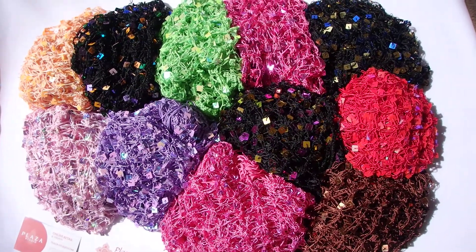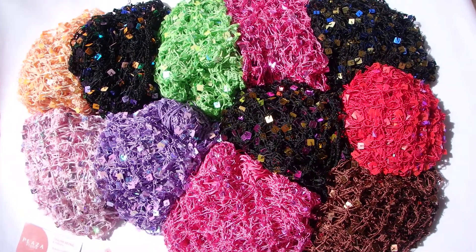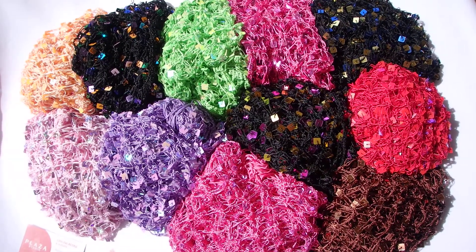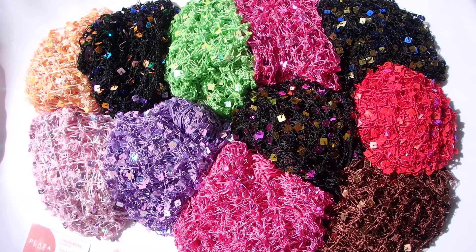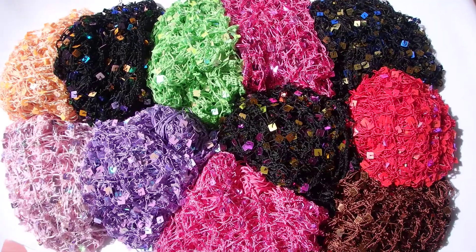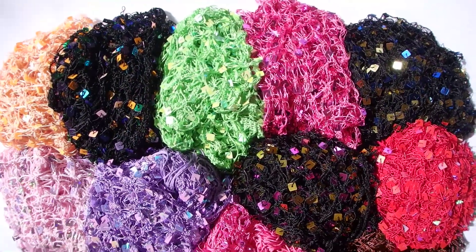Sequin hip scarves — great for costumes, hip scarves, shawls, date nights, and Halloween. You can find us at www.plaza-studio.com. Thanks so much for joining us on the virtual reality of sequin hip scarf shopping.